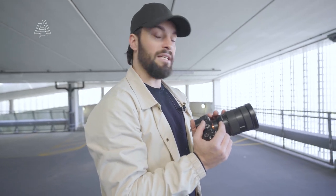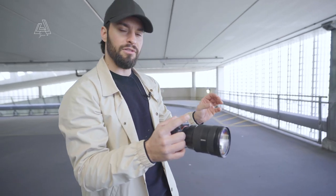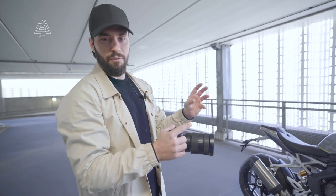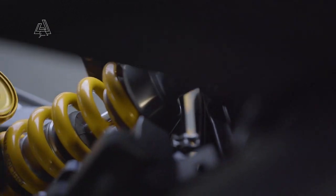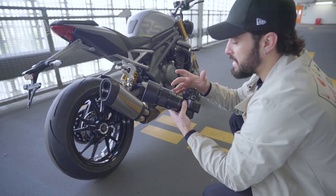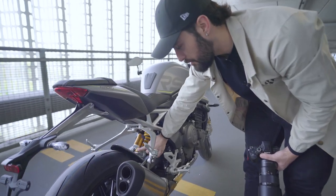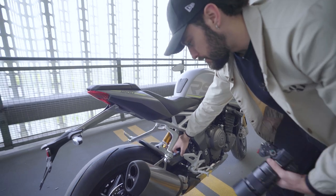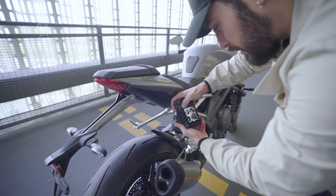That's enough for the 24-70mm — I'm going to switch over to the 90mm macro. With this lens, we're mainly looking at details on the bike: on the wheels, on the handlebars, logos that are hidden — just stuff that your normal eye wouldn't see. With the 90mm macro, you want to look for details that the eye doesn't see. For example, I can see on the suspension they look really cool, bright colors. So I'm going to go in with the 90mm macro and get really, really close to it.